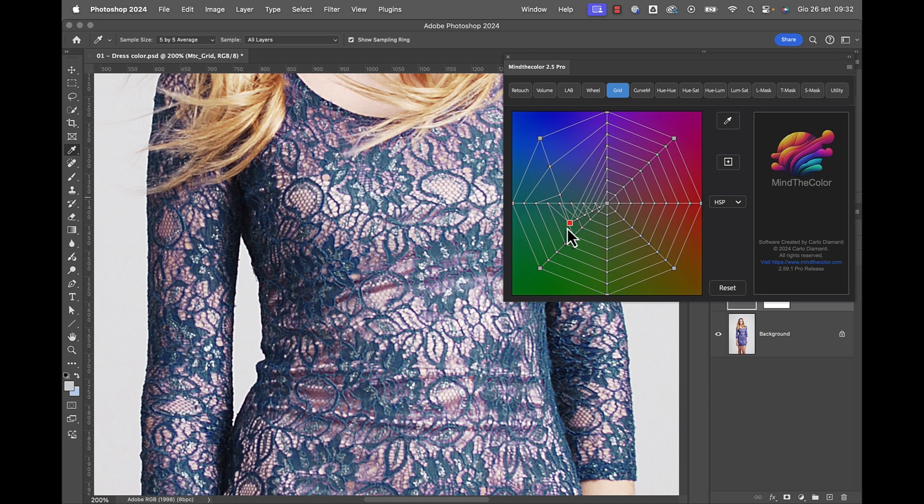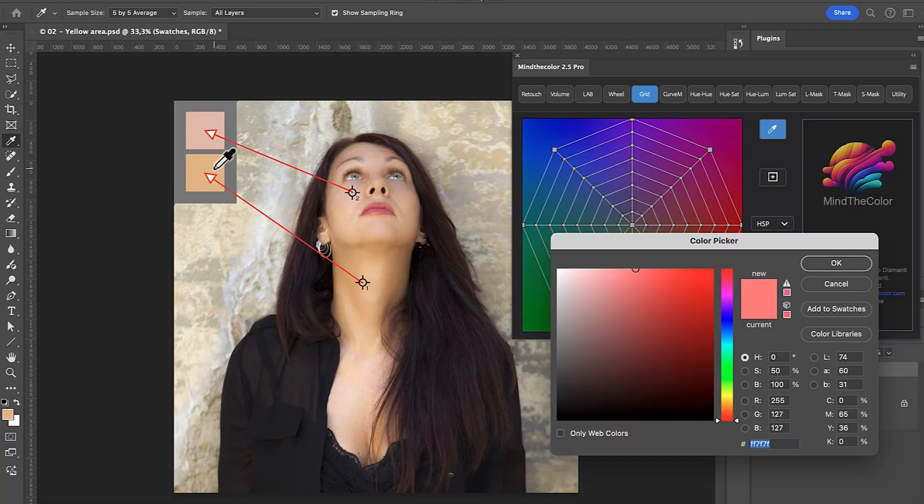MindColor is my strongest ally and when I was asked to become a testimonial, I felt both happy and honored. That's why I've prepared some videos to show you how the plug-in works. You'll be amazed by its power, its ease of use and its speed.